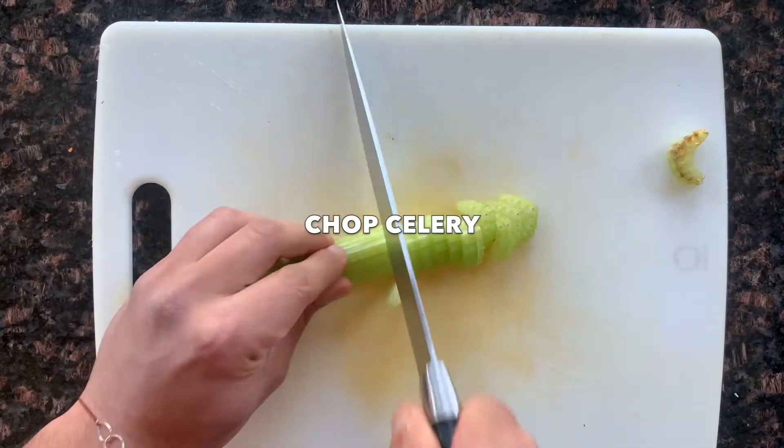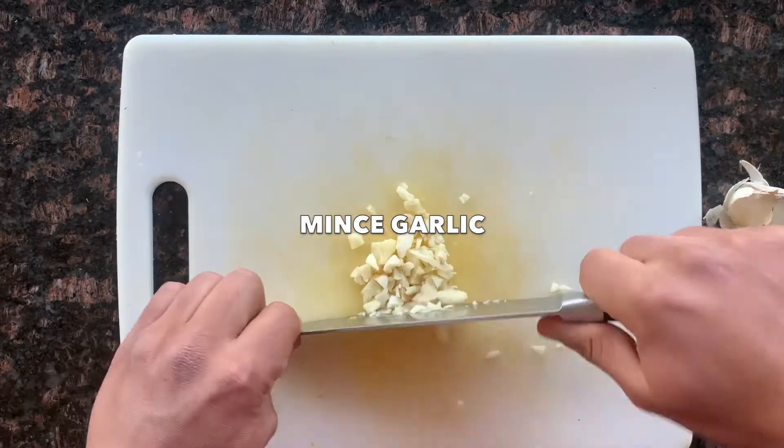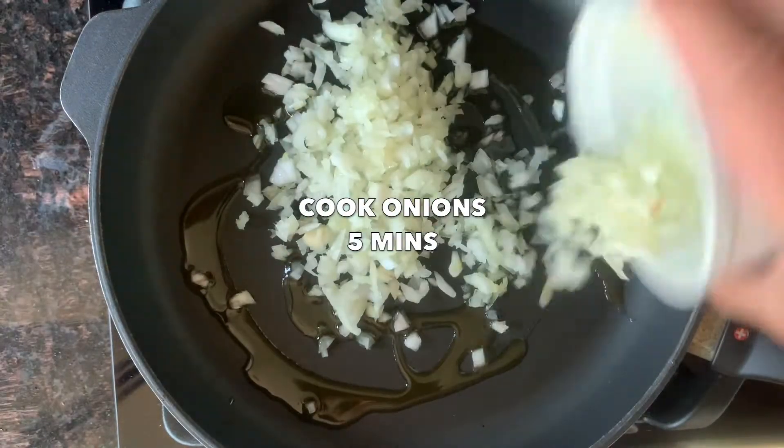Next you're going to take your carrot, chop it fine, then you're going to take your celery and chop it into small pieces. Then you're going to mince some garlic, and then you can put some oil over medium-high heat.